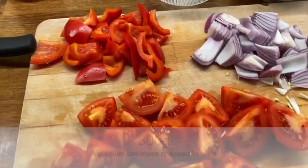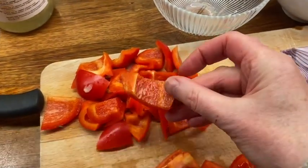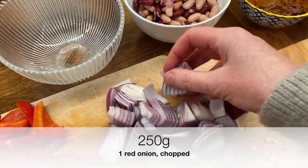So here's the prep. This is what you've got to prepare in advance of cooking, and then it comes together really quickly. You can see how roughly chopped the vegetables are.